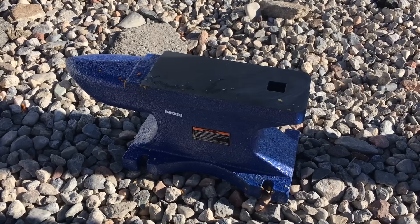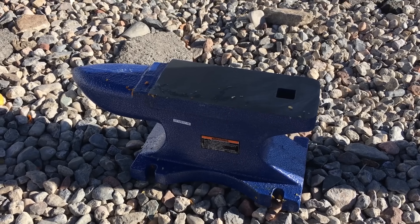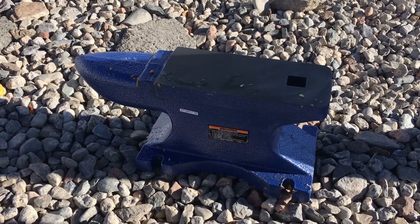So for some reason we've gotten a lot of requests to do an anvil, which we always thought would be kind of boring until we got a slow motion camera.